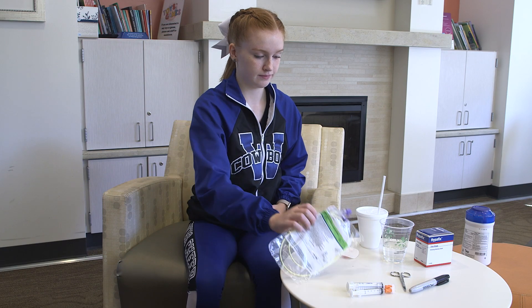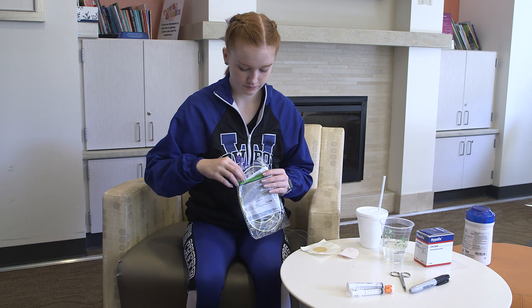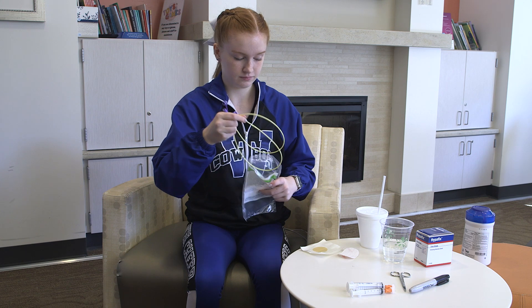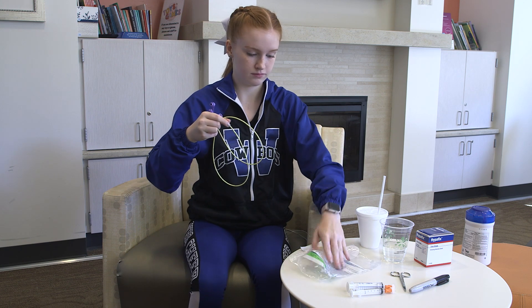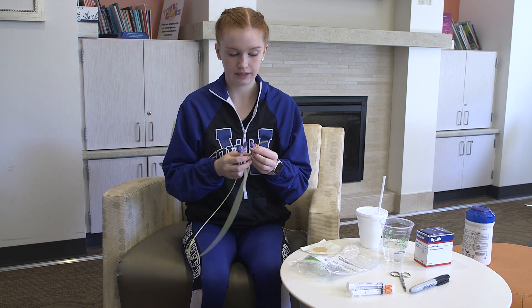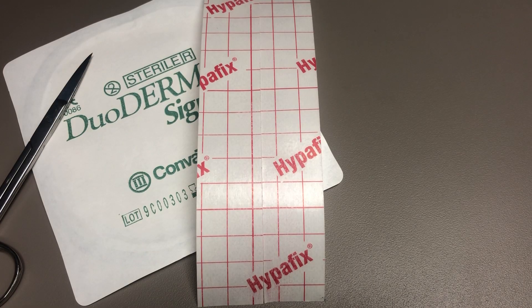Now that you have collected the necessary supplies, you are ready to insert the NG tube. If there is a stylet, pull back to make sure it moves freely so it will be easily removed, then push it back into place. Cut a piece of duoderm to place on your child's cheek, and also cut a piece of Hypofix to secure the tube once it is placed.